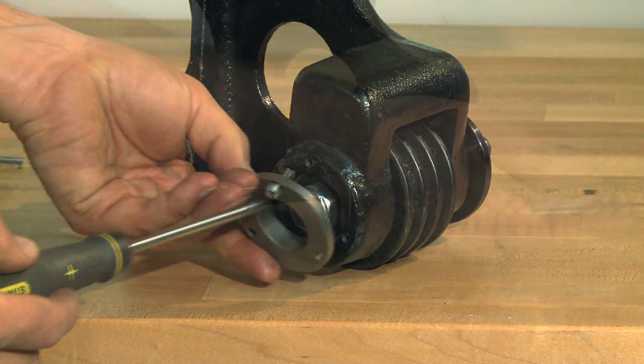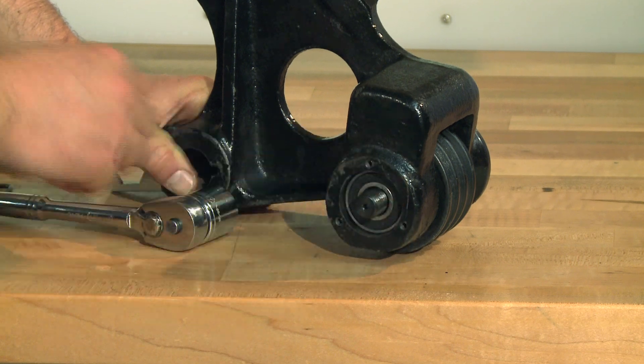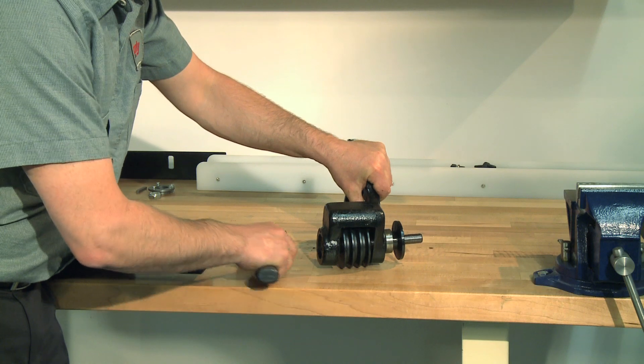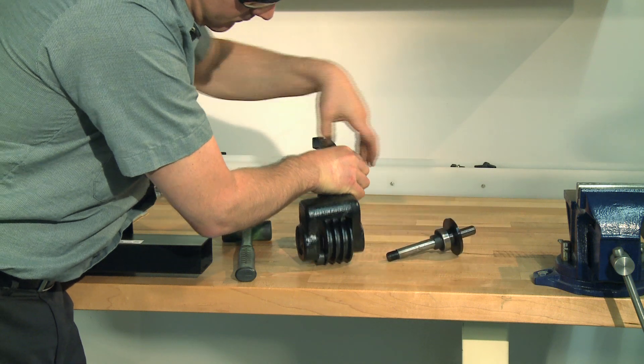Now remove the bearing cap, followed by the arbor lock nut, which has left-handed threads. Next, position the housing so that it is well supported, then gently tap the threaded end of the arbor with a dead blow hammer to drive the arbor out of the outer bearing.